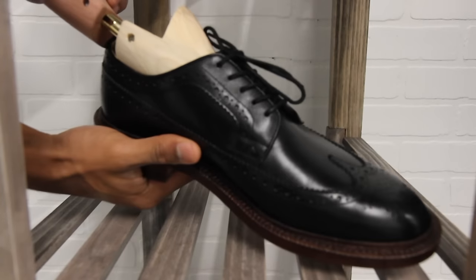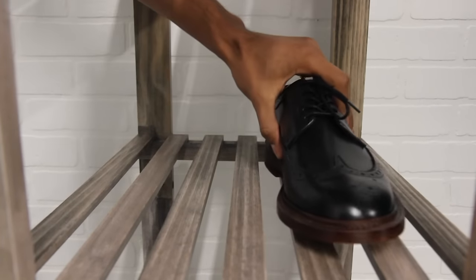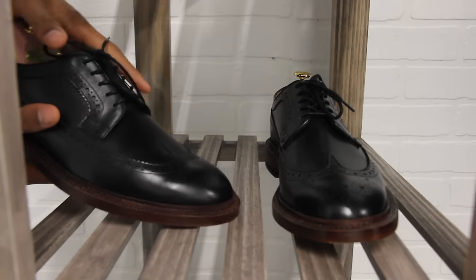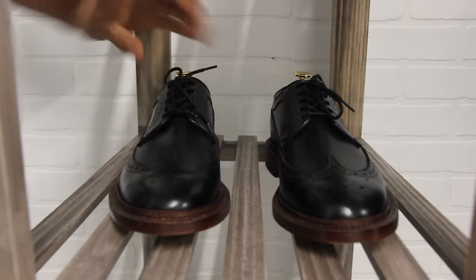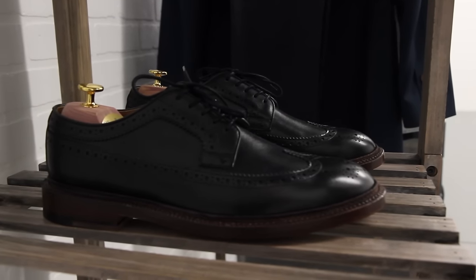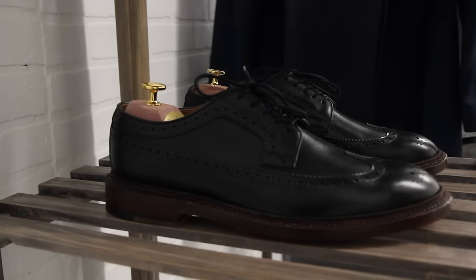Shoe trees are very important and you'll hear this from countless people. Here's my schedule: if I wear a shoe all day, I immediately put a shoe tree in as soon as I get home and leave it for at least one whole day. What this does is absorb any moisture and stretch out the leather, avoiding or at least reducing any hard wrinkles.